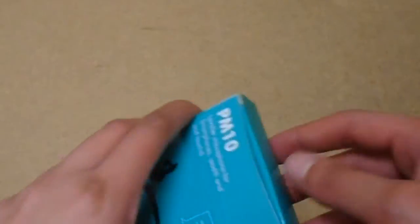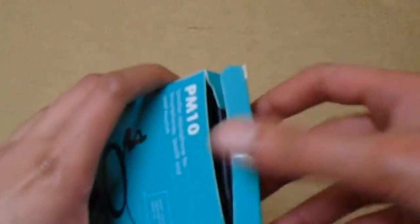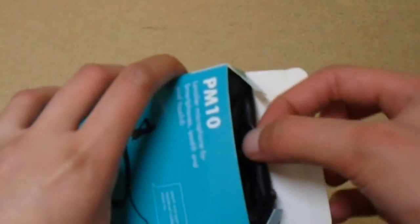I'm going to unbox it now and do the review in a couple of days time. Let's open this up — it comes with a little bag as well, which is pretty cool.